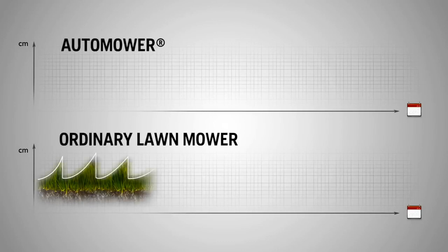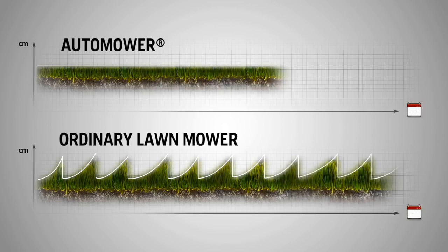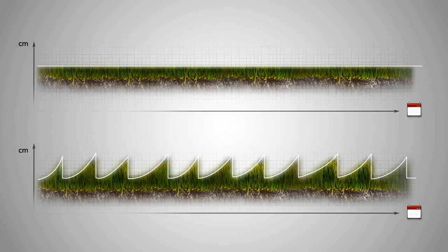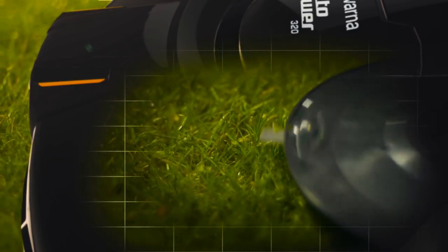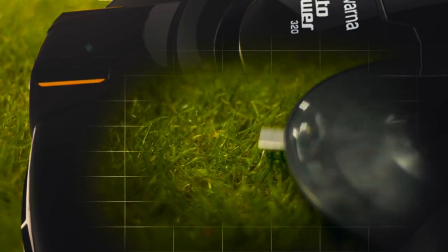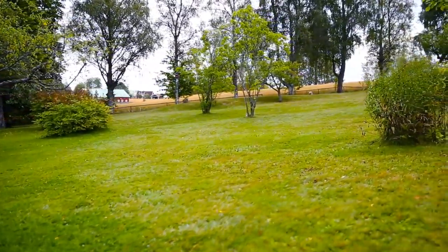Before, you probably cut the lawn when the grass was too high and took off a few inches, using a collector to get rid of clippings. However, this removes any natural goodness from the soil. The clippings from Husqvarna Automower are only fractions of an inch long — they fall to the soil, decompose, and serve as natural nutrition for your lawn. Since Automower works with razor-sharp blades, the grass is cut with a fine edge, which also helps improve grass quality.